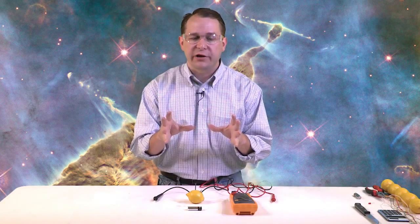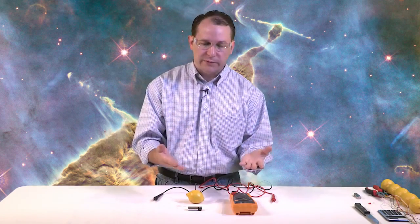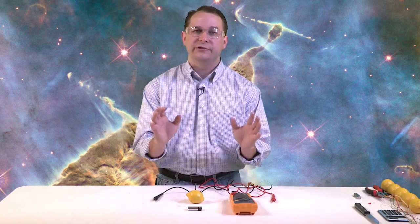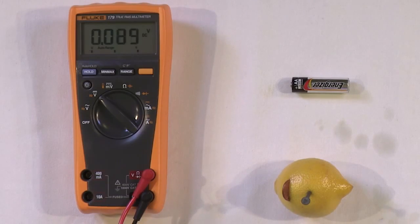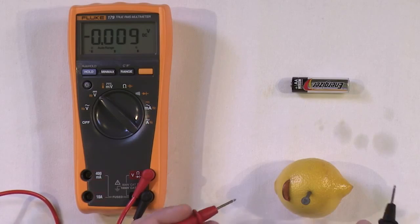What's a volt? A volt is simply a measure of how much push a battery has to push electricity out. Something needs to be pushing those electrons out of a battery, and the higher the voltage, the more push is available to send that electricity out. So now let's see if we've constructed a working battery.